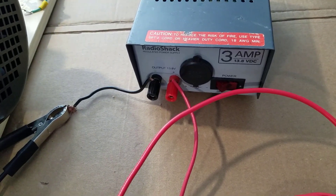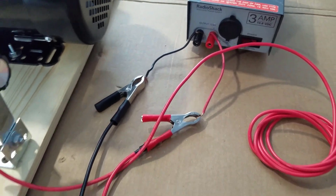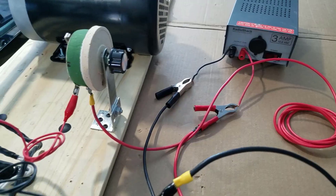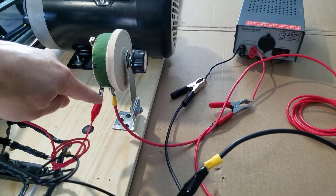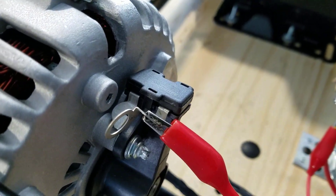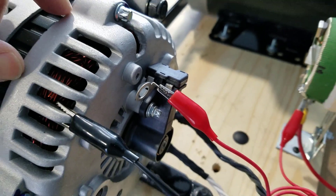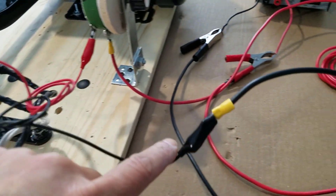I'm using a 3 Amp 13.8 Volt supply to manually control the rotor magnetic field. The positive goes to the middle of the rheostat and the other side goes to the positive of the rotor brush. Then the ground connection goes back to the power source.